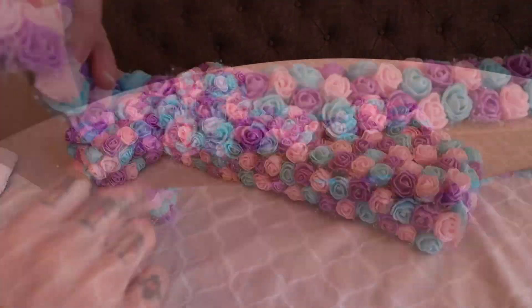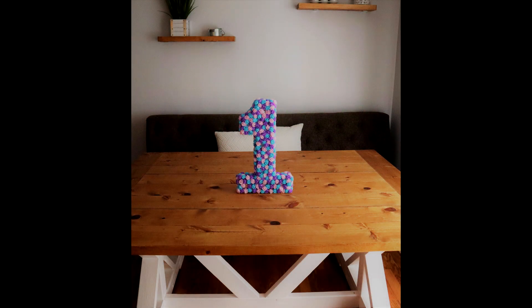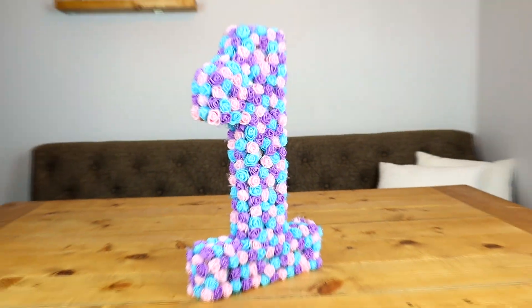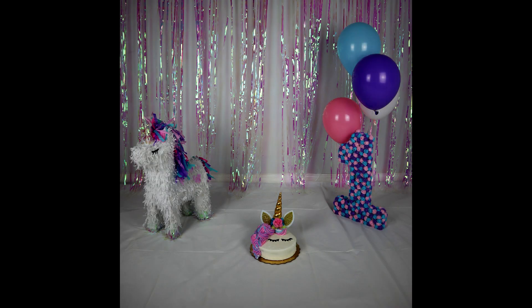Once you've completely covered the entire number, you're finished! Now how easy is that? This is such a fun and decorative piece that can be used for many different occasions. I used mine for my daughter's unicorn themed first birthday party.